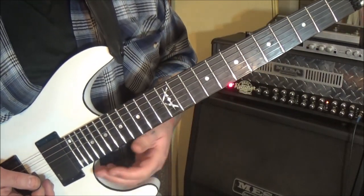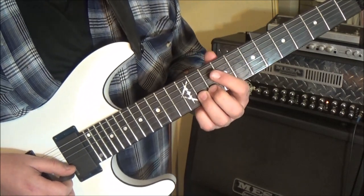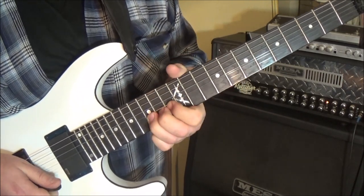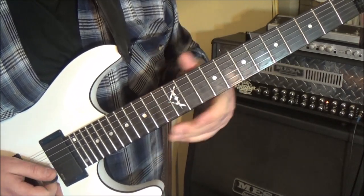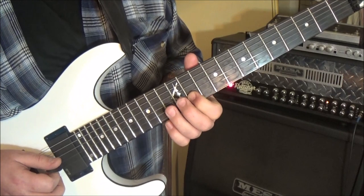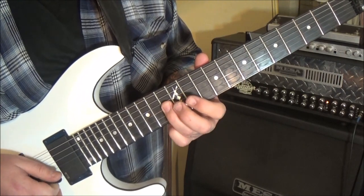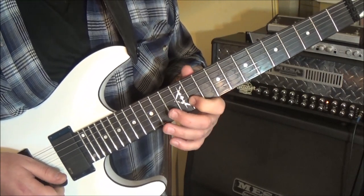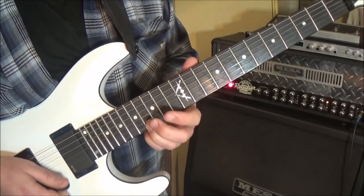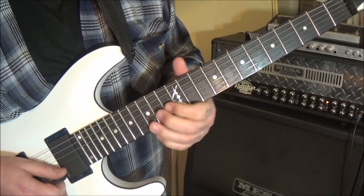3:35 is our next timestamp. Third finger on 11 B, slide to 13. So it's: slide from 11 to 13 on the B string, then first finger on 12 G, 13 G, 11 B, 15 high E. Third finger, back it with a couple fingers, bend it a half step — we're bending a G to a G sharp. Stop the note, pick it, vibrato.